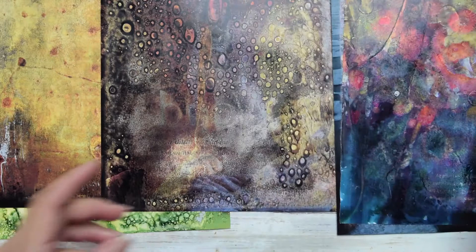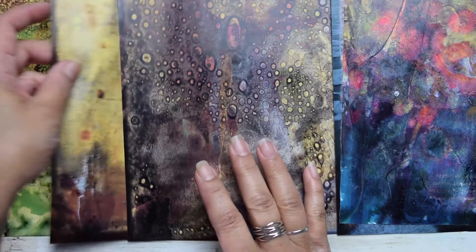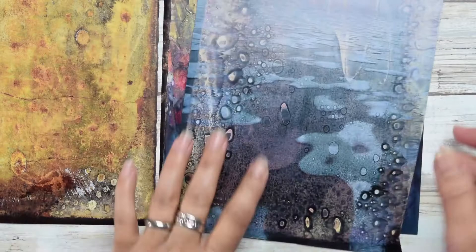I just wanted to show you some samples. These are really cool because you see how the colors change, and the fun part is that it's totally unexpected. You're not sure what you're going to get, and you also don't know what's going to happen on the back of the pages. Some of the backs end up really interesting. Let's get started.